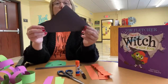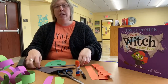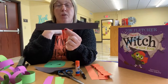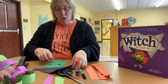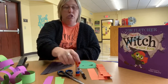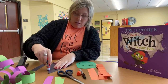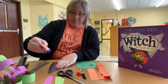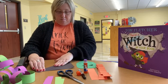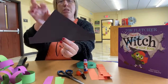The black construction paper, you are going to need to cut a triangle. This is going to be the top of her hat and you're going to need to cut a long rectangle. This is going to be the brim of her witch's hat. So when you get those cut, we are going to glue the brim onto the hat, so you're going to need a glue stick. We're just going to put some glue right here and just glue that right on there. And there's what you should have — your brim glued to the bottom of your hat.